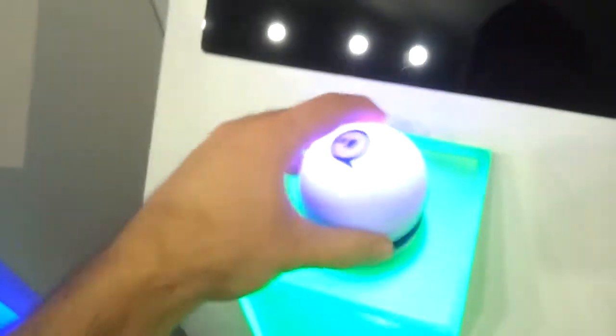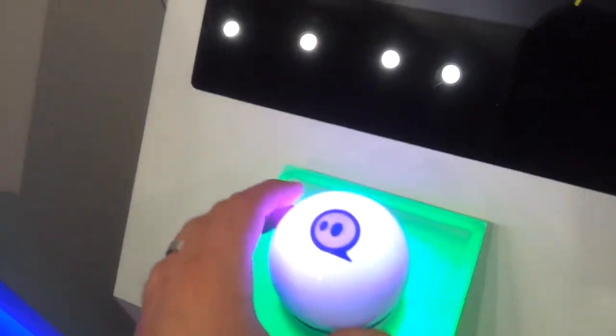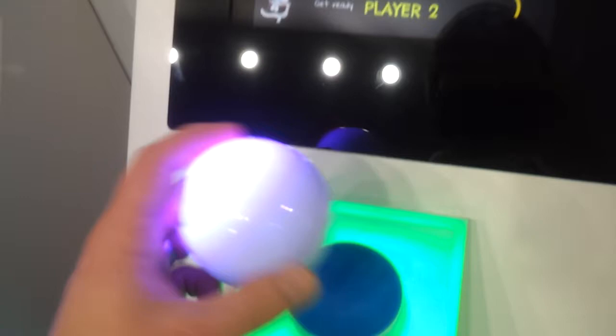They're racing them over here. You can see these have little induction chargers here — this is where it charges. It takes about an hour or so and it will go for a while. We'll check on exactly how long it actually takes, but these are all the different types of games.